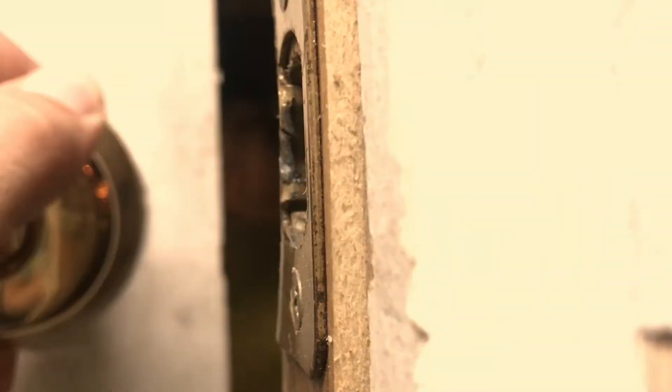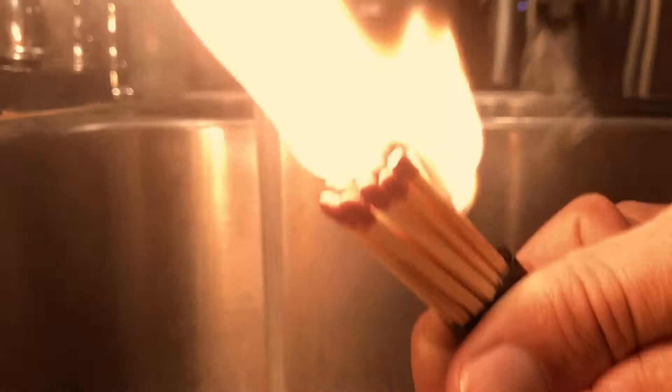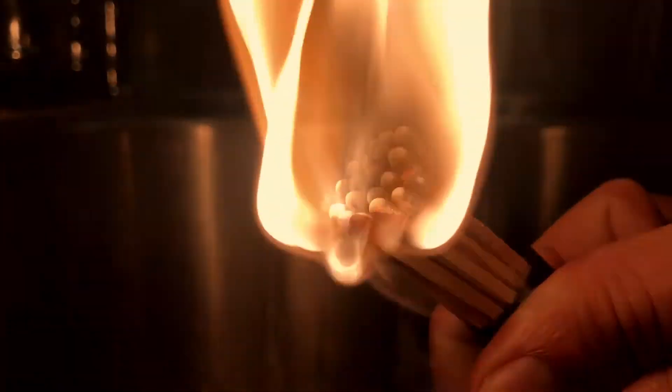If your door won't shut and the latch is misaligned because it's coming in too low, take a handful of matches, tape them together for convenience, and burn them from the center so they all burn equally. Put them out quickly — there's no risk of fire.